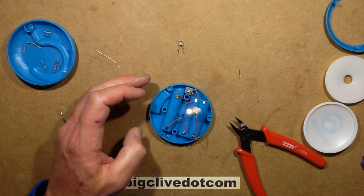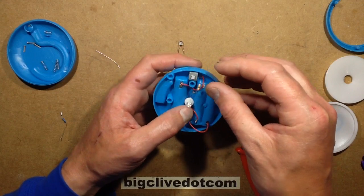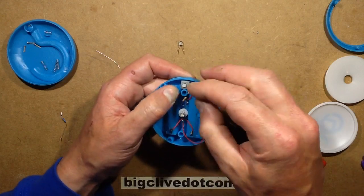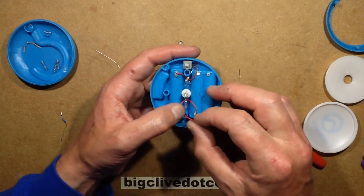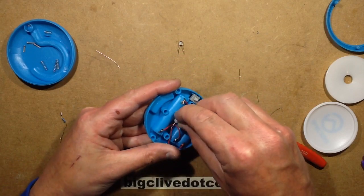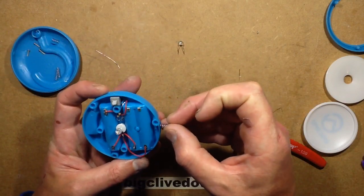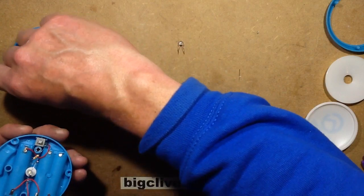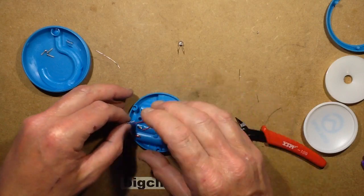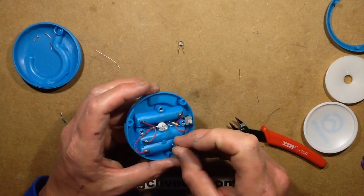Just carefully nudge the resistor down in there. It shouldn't get too hot because it's running at much lower current now. That's the modification done. All I have to do now is reassemble it. There are three long springs that drop down into the holes, and one short spring that stands on a little pillar. It does seem quite a well-made light.